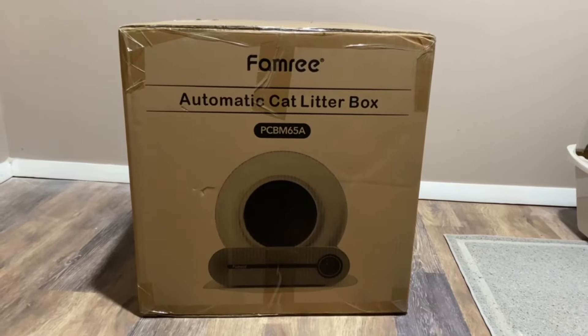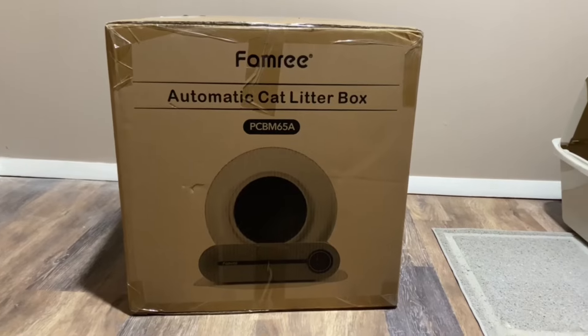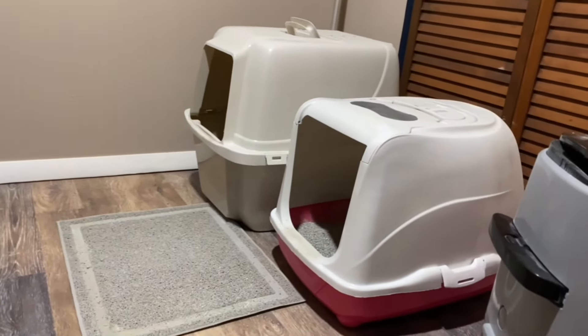Hey guys, this is Nick from Eyes Cat, and today Minnie and I will be testing out the Famry's Self-Cleaning Cat Litter Box and putting it to the test.